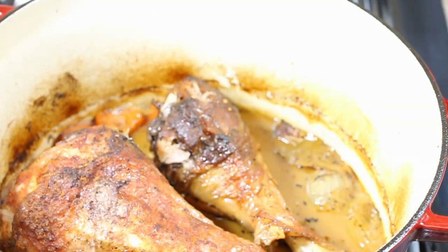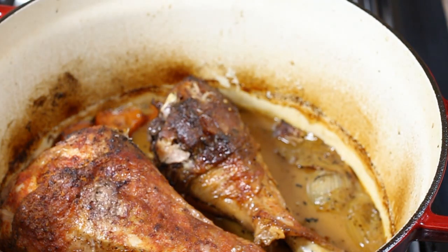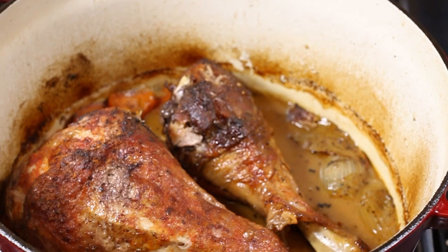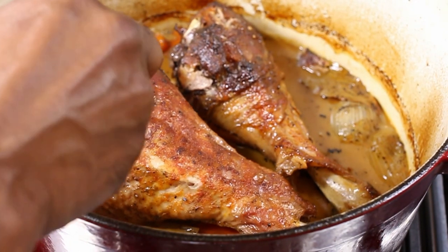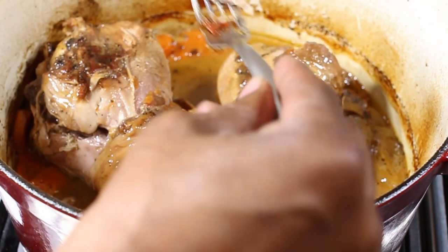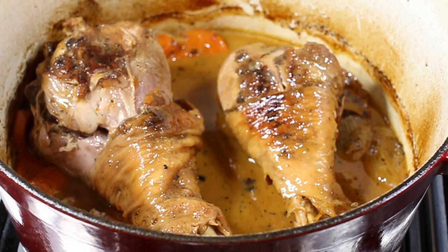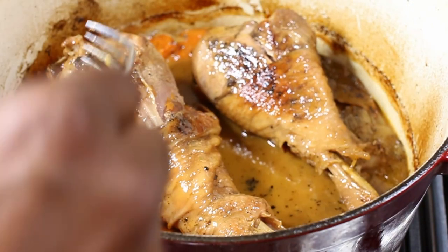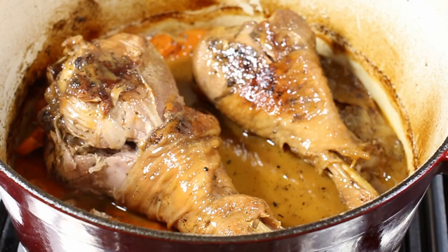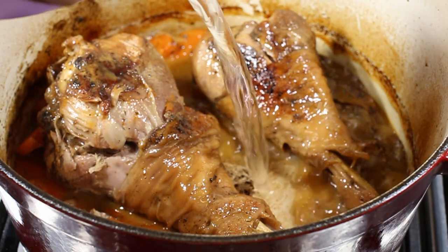Through the magic of editing, it's been two hours and this is what we got. We need to check for doneness — these are cooked, you can eat them right now, but they're not fall-apart yet. We flip them over to brown the other side. This tastes good, guys — this is delicious — but I want it falling off the bone.